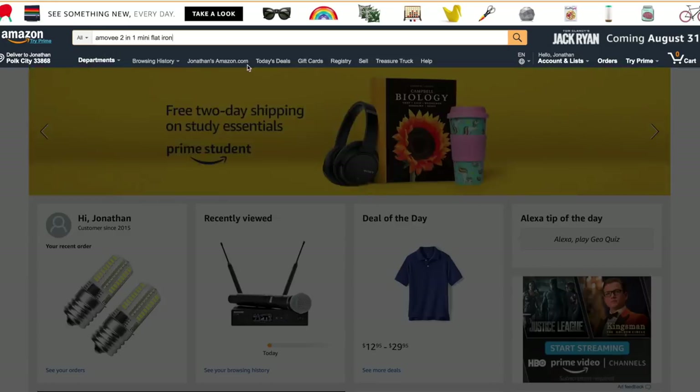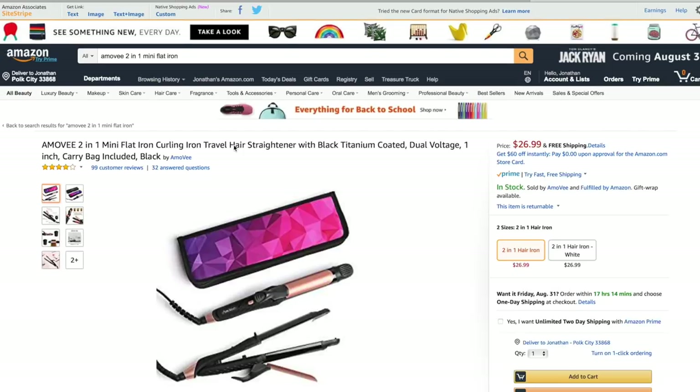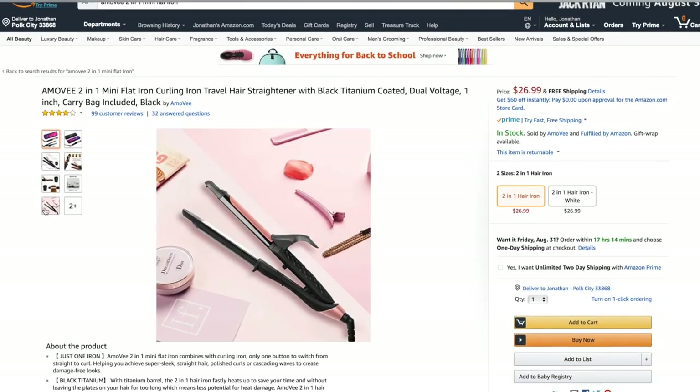We're going to be testing out the Amovie 2-in-1 flat iron. You guys can find this on Amazon — I will have a link in the description bar below. It retails for $26.99, which is in the affordable price range. I always like to bring you guys products that are really affordable and easy to find. We're going to see how well it irons your hair, how well it curls, and if it actually saves you any time to have two tools in one.